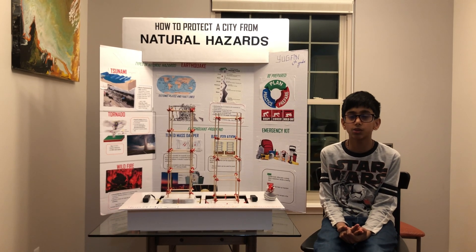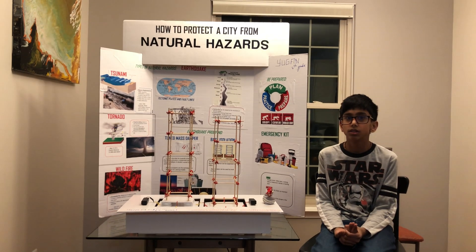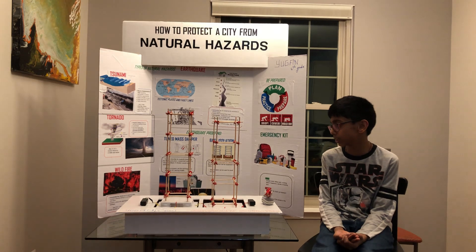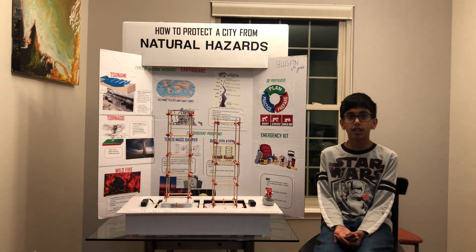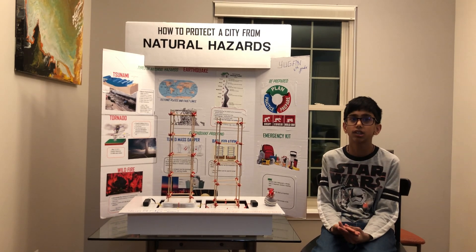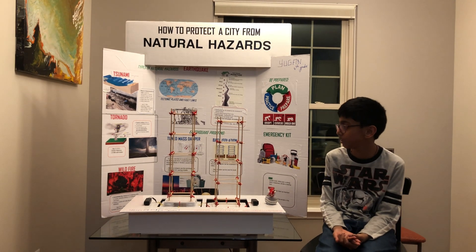But earthquakes aren't the ones that kill — it's the buildings that do. So for that we have to reduce the shaking and falling down of the buildings. I researched many types of ways to reduce the shaking and falling of the buildings.